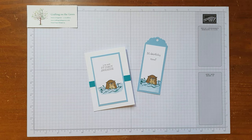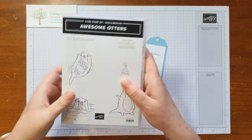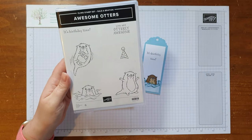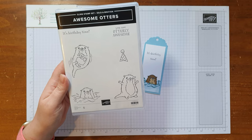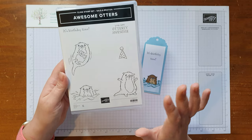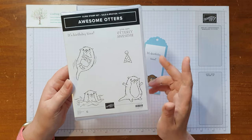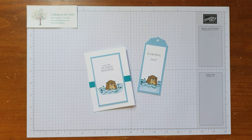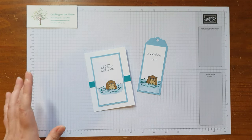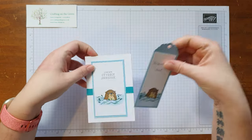Hi everybody, it's Dawn from Crafting on the Green. Today I wanted to show you how to make this really cute card and tag using the awesome Otters stamp set, which you can get free with the Sale-a-Bration that starts in January 2022. You get this free with a £45 spend, and it's adorable — so who doesn't want a freebie! Let me show you how I made these, nice and quick, nice and simple, and just totally adorable.